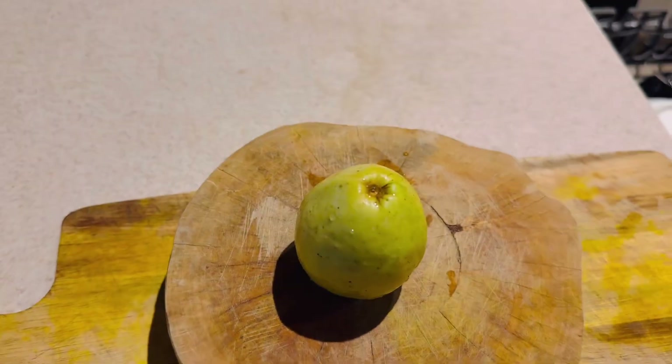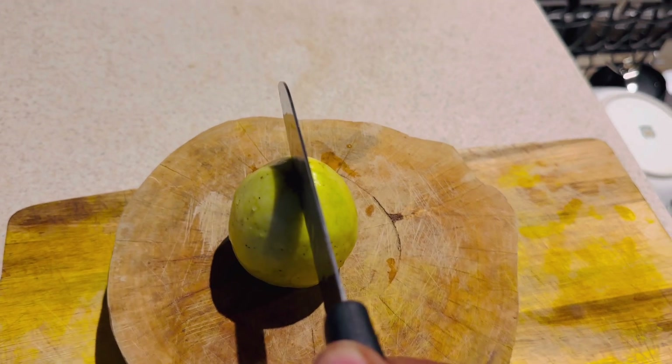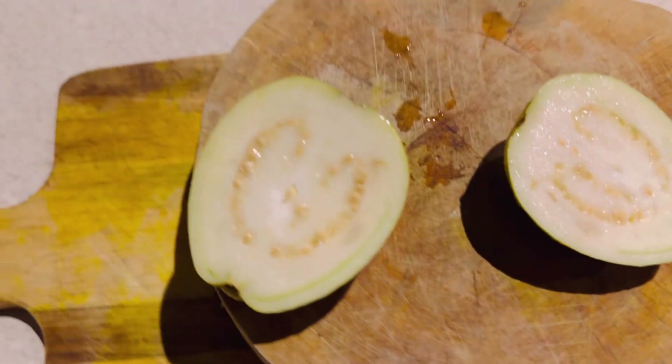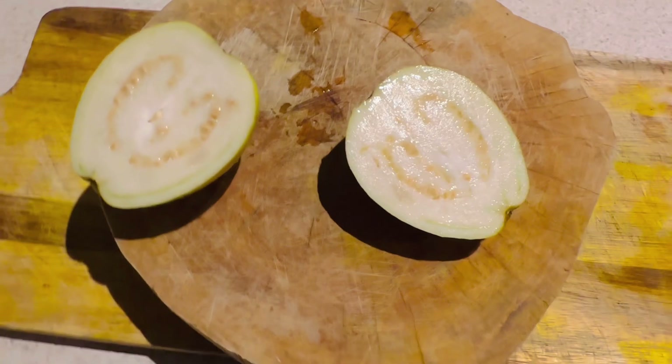Okay guys, here is the slicing of the white guava. See inside. There you go.